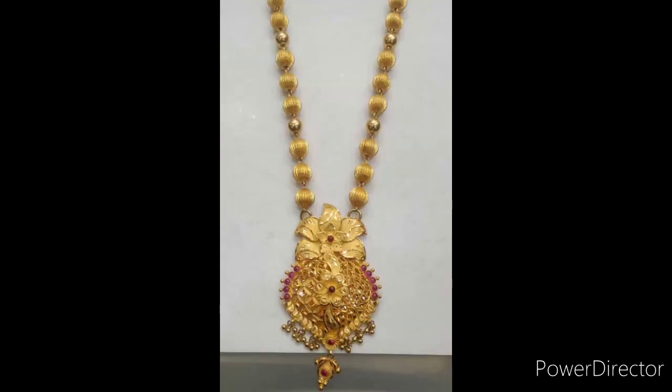I am going to make a very beautiful hair. This hair is a gold box. This hair is very simple and beautiful.